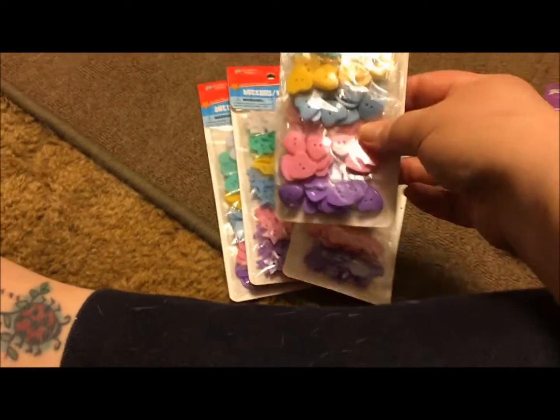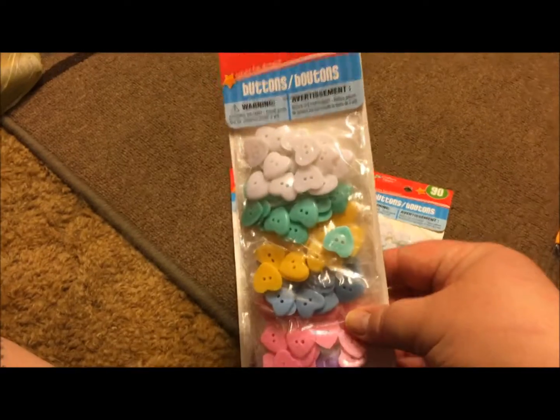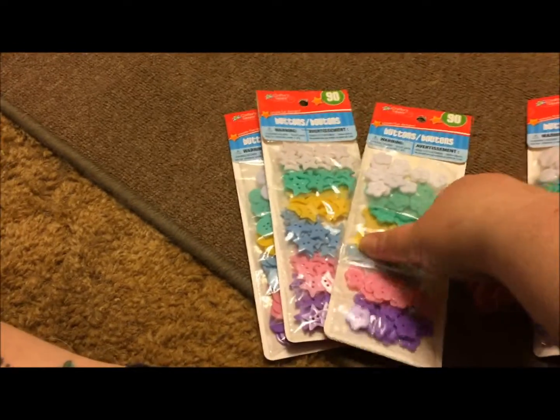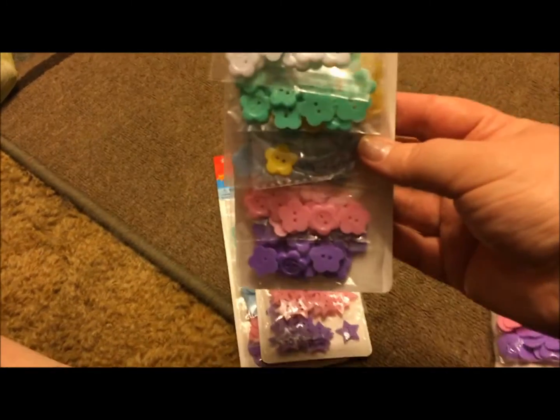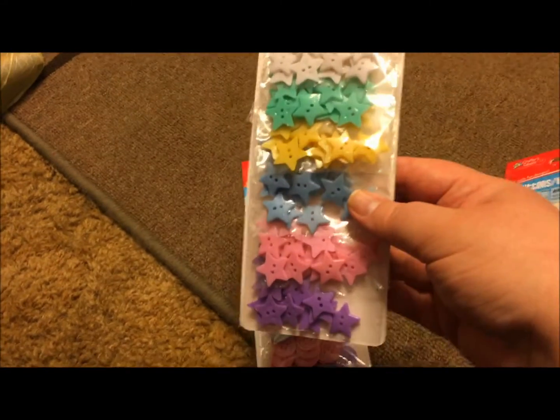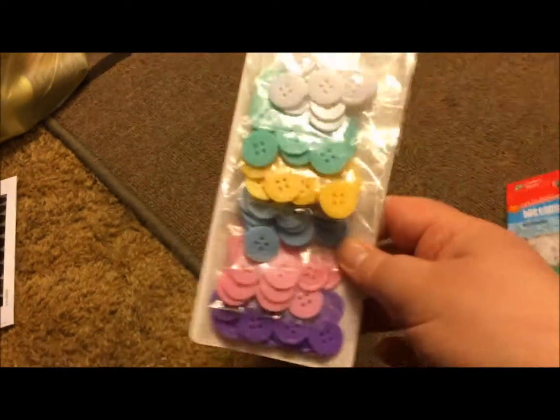The next thing I found — these were new in my Dollar Tree. They're buttons, multicolored. These are in the shape of hearts, these are in the shape of flowers, these are stars, and then this pack is just regular buttons. I thought they were so cute, and for a buck each you can't beat it — that's a really good selection of colors.